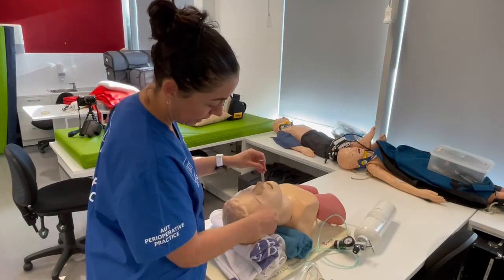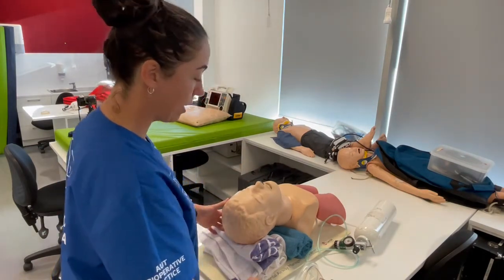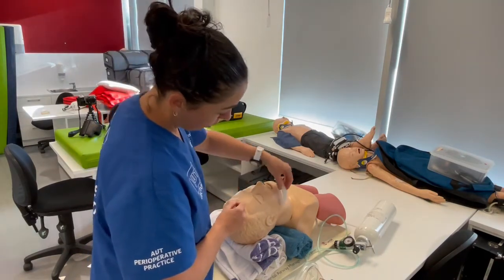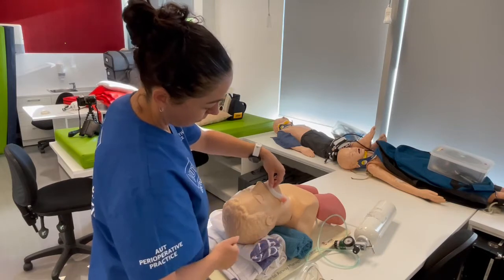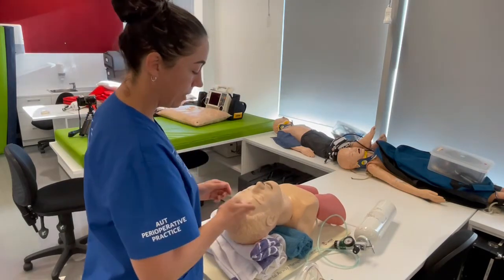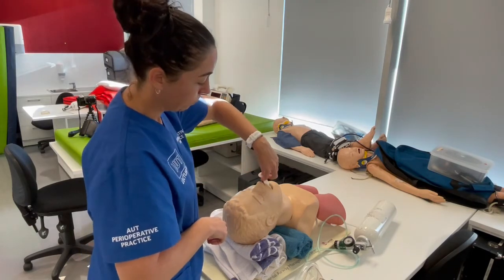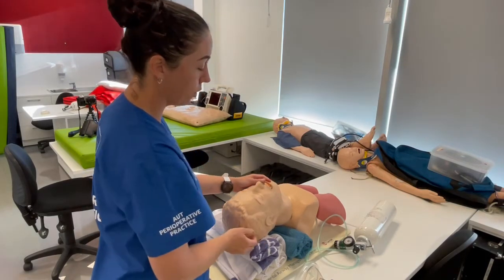The next airway adjunct is the oral airway, or Guedel. It is sized from the angle of the mandible to the maxillary incisors — you can measure it side on, back to front, or upside down, the key is that measurement. Provide a bit of head tilt, open the mouth, insert the tip facing cephalad, advance until you meet resistance, then rotate 180 degrees and slide it in. The flange should sit against the teeth but below the lips.